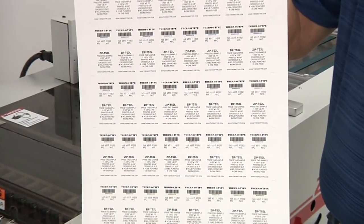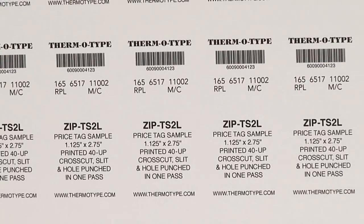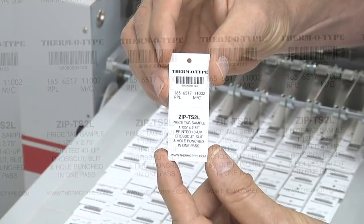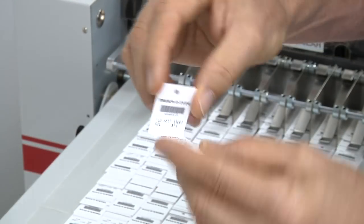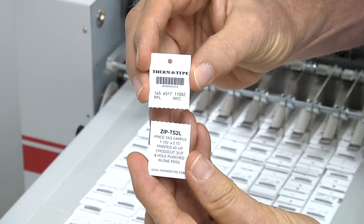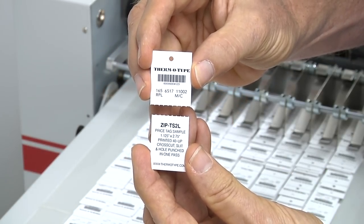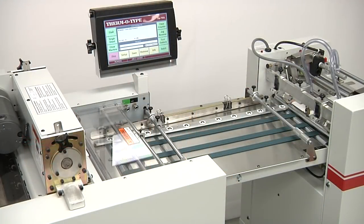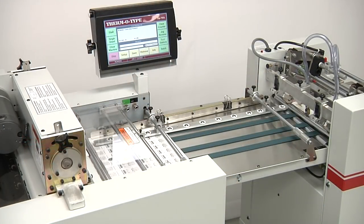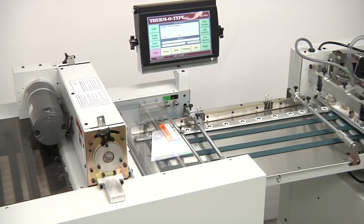In this video, we'll be running tags 48-up on 16-point, 12 by 18 inch sheets. Individual tags are 1 and 1/8 inches wide by 2 and 3/4 inches long, with a hole punch and a single cross perforation on each tag. Running this format, we can run just over 9 sheets per minute, producing over 26,000 tags per hour.